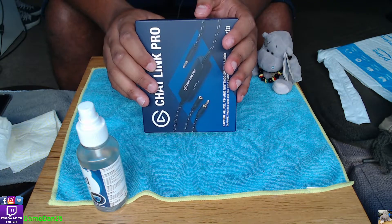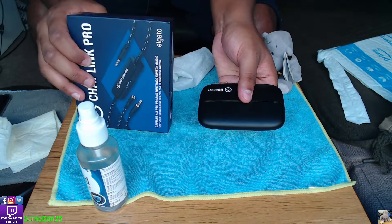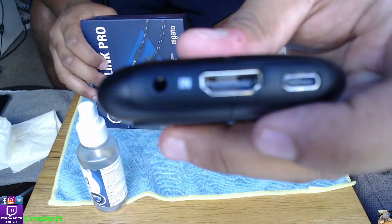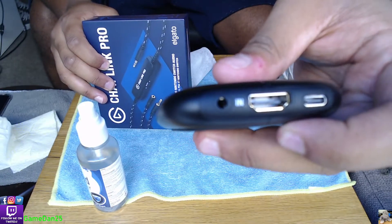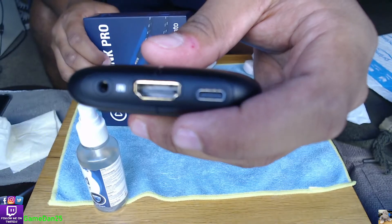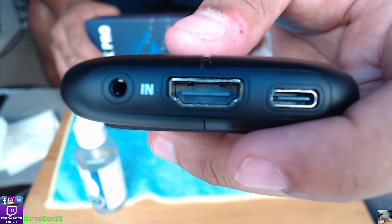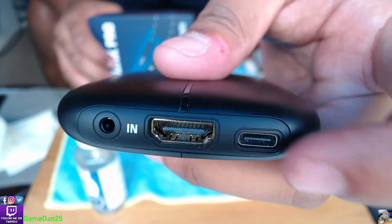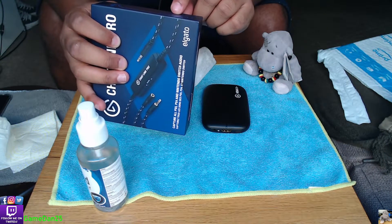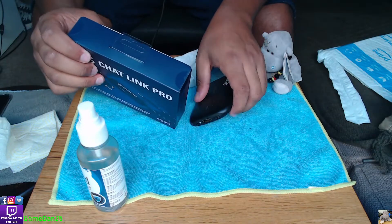The other side that goes into the Elgato - I have one over here - that side is 50 centimeters. So this cable should be quite long.